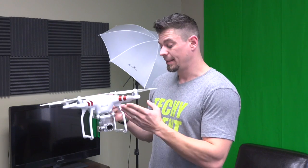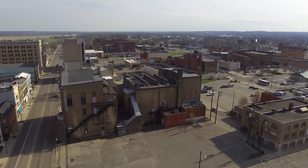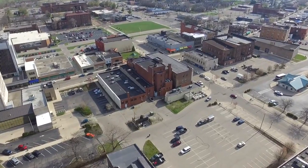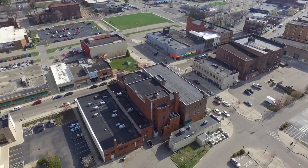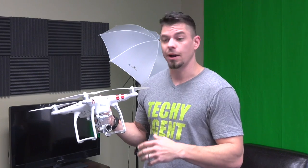The new Phantom 4 is faster — somewhere around 45 to 50 miles per hour — while this one tops out around 35, maybe 40 with wind behind it. But for the videography I'm doing, 35 to 40 mph is plenty fast. Adding 5 to 10 mph isn't something I personally care about. If I needed to keep up with speeds of 50 or 60 mph, I'd probably be looking at professional-level quadcopters that fly 50, 60, or 70 mph rather than the Phantom line at all.